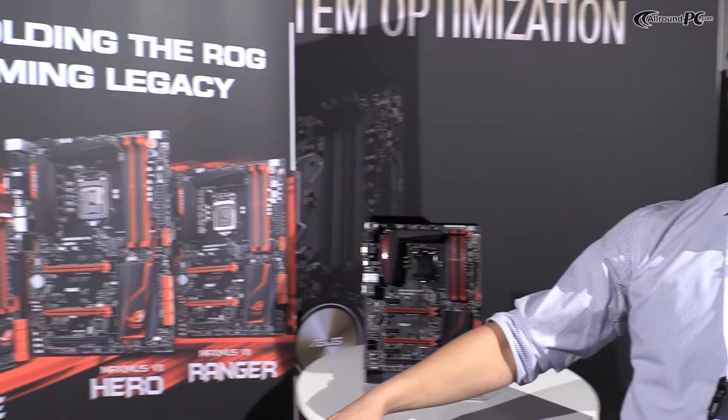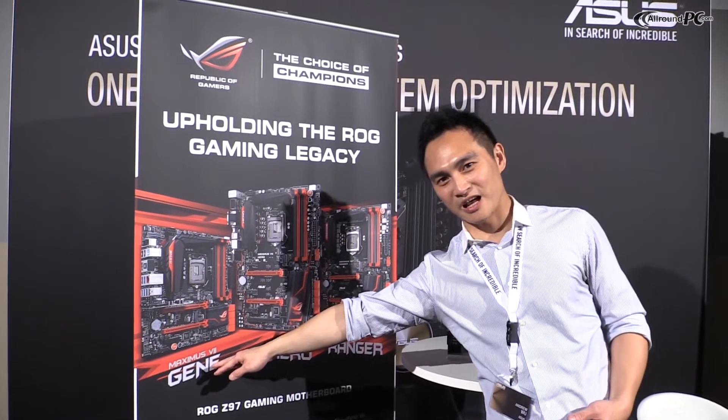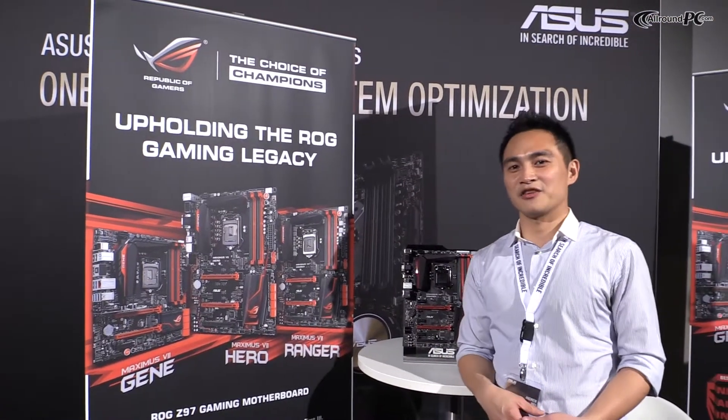As you can see here, we will have a HeroBoard and our DreamBoard from Mini ATX, and we got something new for you — this will be our new Ranger series.